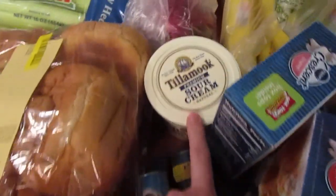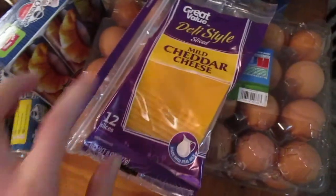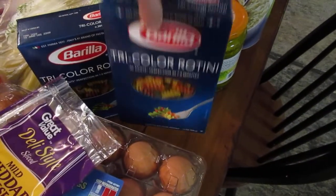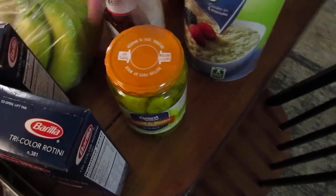We got some sour cream. This Tillamook premium sour cream is just awesome — it's delicious. We got some sliced cheese for the sandwiches. We got two things of organic eggs from Costco. We got two of these tricolor zucchini pastas from Walmart; we really like the Barilla brand. We picked up these bread and butter pickles to go with the sandwiches.